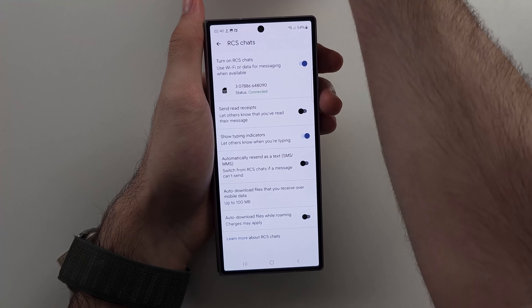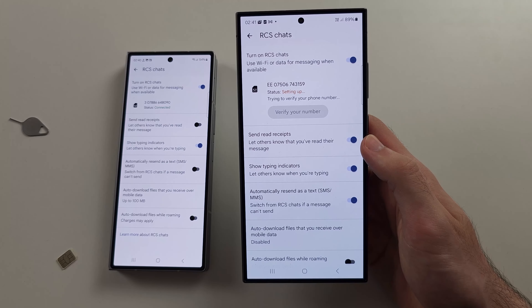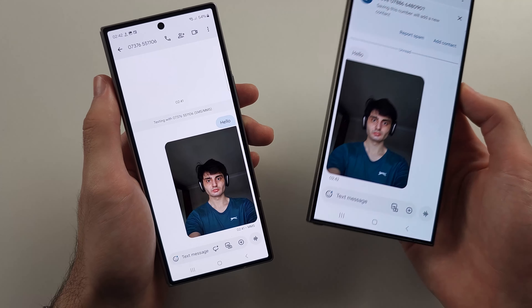The recipient should have RCS enabled as well if they're on Android. In this case, the SIM card is invalid, so it won't allow RCS to be turned on. Swapping out the SIM card resolves this — after swapping, you can see the messages start sending and being received just fine.